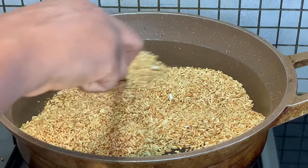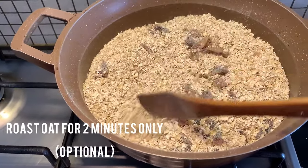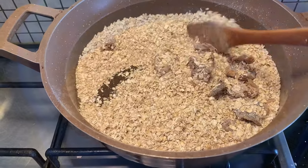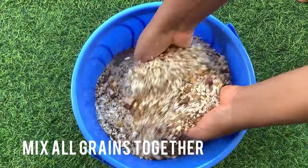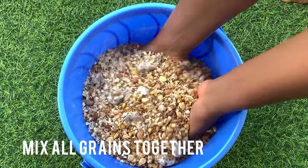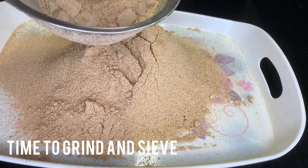I'll also be roasting my oats for just about two minutes — this is optional, you can decide not to roast the oats, I just prefer to roast mine for a little while. Now that they are all ready, I'll be mixing them all together and it's time for the blending part. I first tried to use my blender but I wasn't getting a smooth enough powder, so I had to take it to a posho mill to blend.